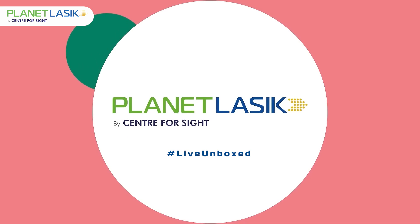After these tests are done, a doctor would assess your daily requirements along with these test results. Based on these, he or she would be able to advise you as to which procedure suits you best from the different types of advanced techniques available at Planet LASIK by Center for Sight. Follow Planet LASIK and post your queries to get answers from the experts.